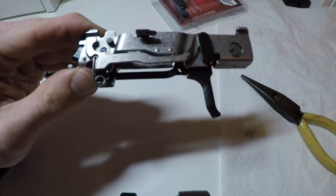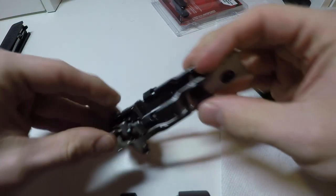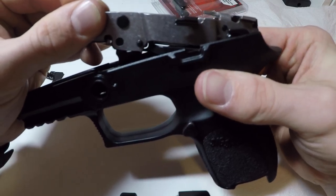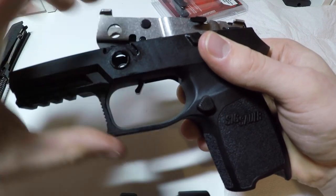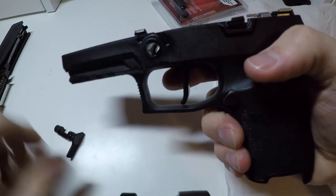Now you can check the weapon here before you put it in the gun, and it does work. To put it back in the gun, you're going to start at kind of an angle and go down. With this, you're going to want to push the trigger back a little bit so it can fit through, and then that's installed.